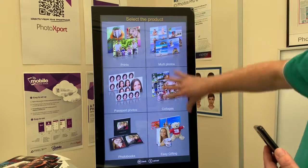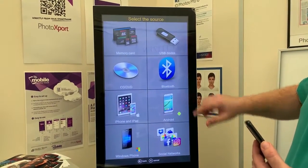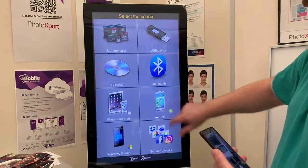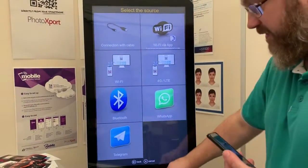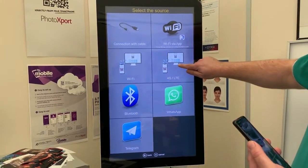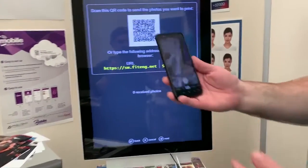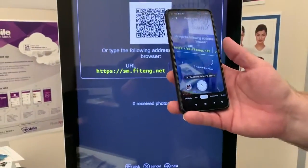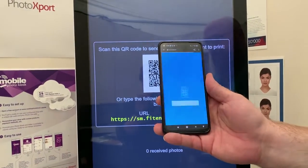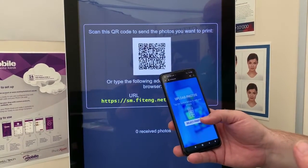We've just put a few key products on this screen. If I go to print, you can see all the different ways you can connect your devices. I've got an Android phone so I'm going to click on Android. The cables are fairly redundant now because of this feature here — 4G Light — which brings up a QR code. On most phones now the camera automatically picks up the QR code and it connects straight to the machine.